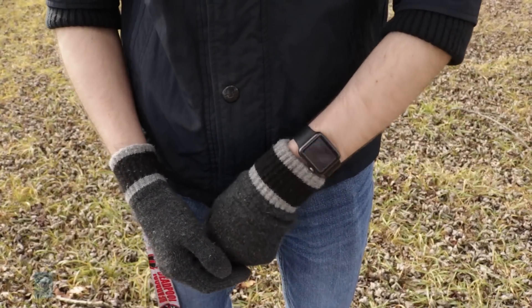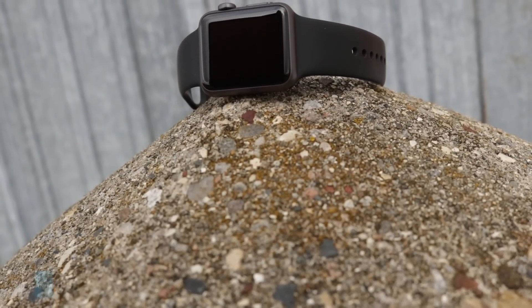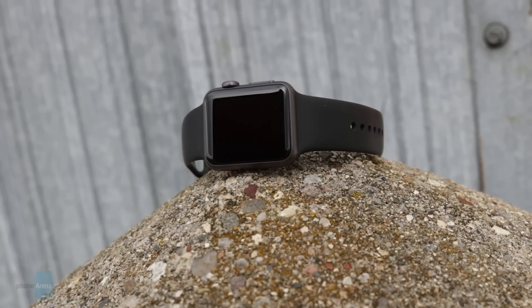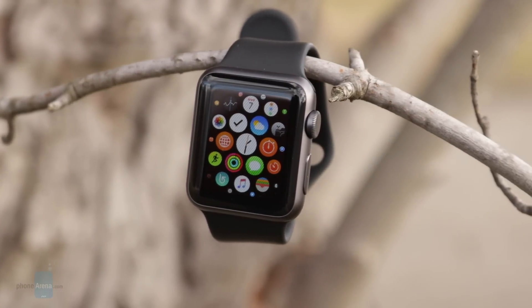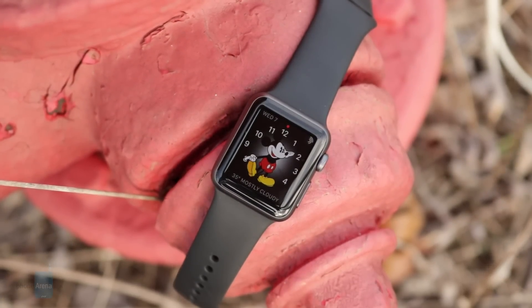It's not completely waterproof, its display isn't as bright as the Series 2, and it doesn't have built-in GPS. But if those things don't matter to you, the Apple Watch Series 1 is essentially the original Apple Watch with a speedier processor, a better interface thanks to WatchOS 3, and a much lower price tag — making it an excellent purchase.